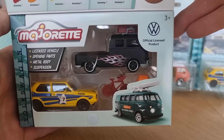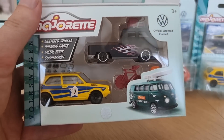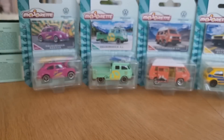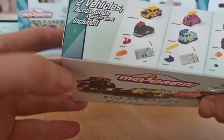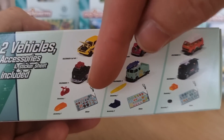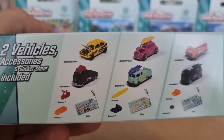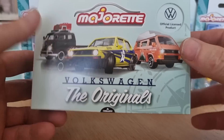Nice black with the flames on the side. You might ask why buy a gift pack of two if you can get them in a single blister? Well, you get something extra. You get two cars, some extra accessories, stickers, and you can also use the box as a storage box.